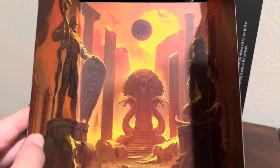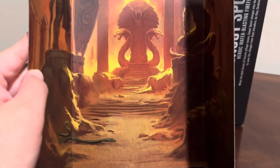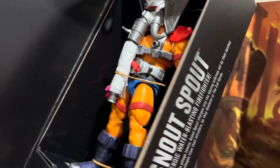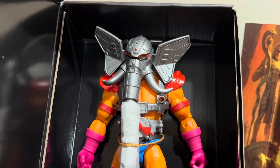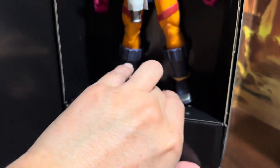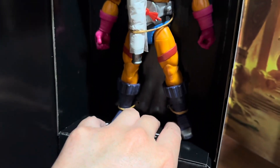We got this very nice insert right here — this is actually pretty cool. Mattel definitely put some effort into this. And we have a Snout Spout in here, looks pretty cool. And then we got his accessory bags. Alrighty, I'm gonna get him opened up.